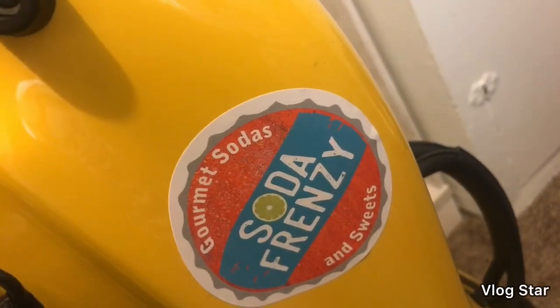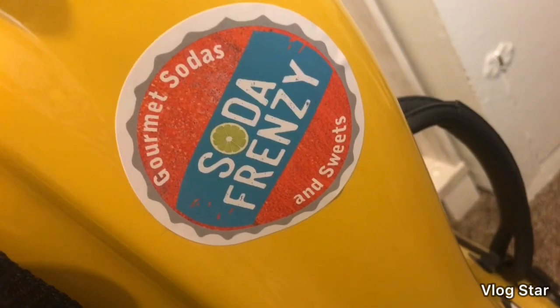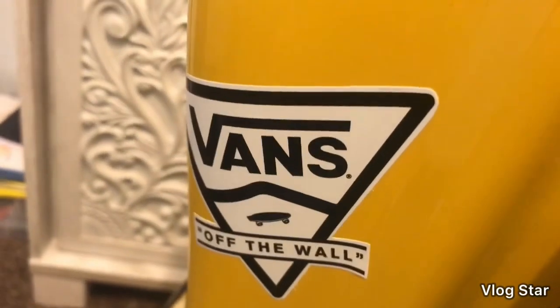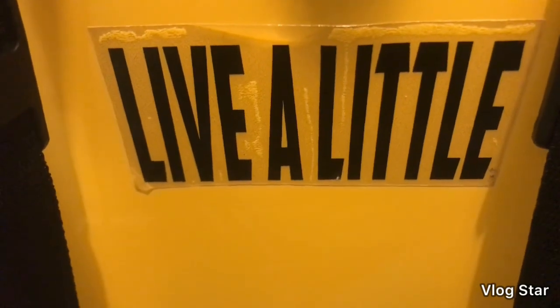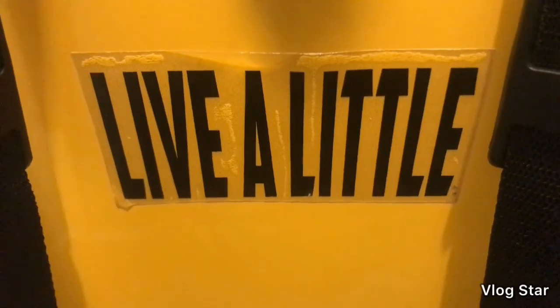Moving down, this is a sticker I got from a local shop — they just do stickers, so that's why I asked for it. Then over here we have another Vans Off the Wall sticker that also came in the pack. Moving down, we have this 'Live a Little' sticker — I got this from Live a Little Productions at a monster truck show. It was awesome, I love that monster truck show!